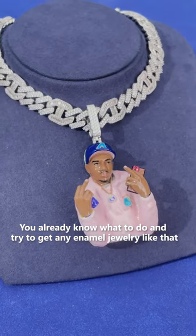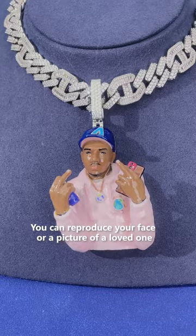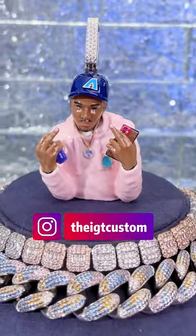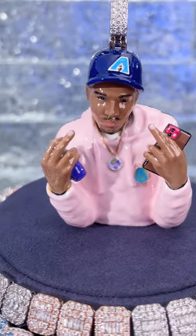You already know what to do to get any animal piece of jewelry like that. You can reproduce your face or a picture of a loved one. Tap into iGT.com or DM on the iGT Custom.